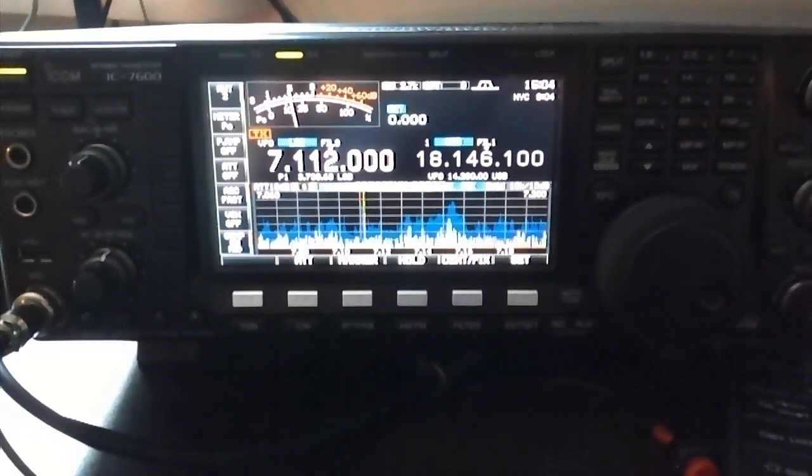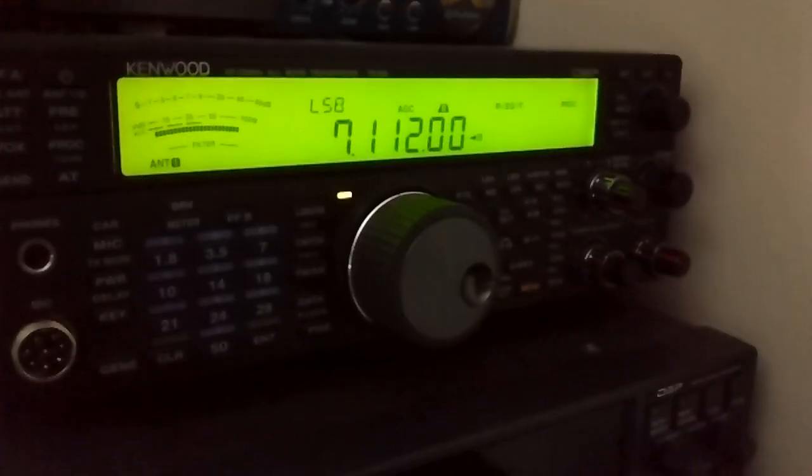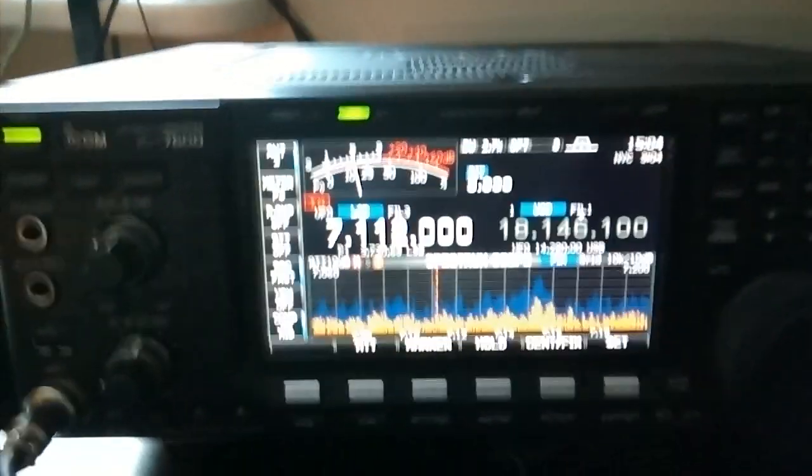Hello everybody, this is SQ9ZCC. We have an IC7600 and TS590. Let's check which is better.